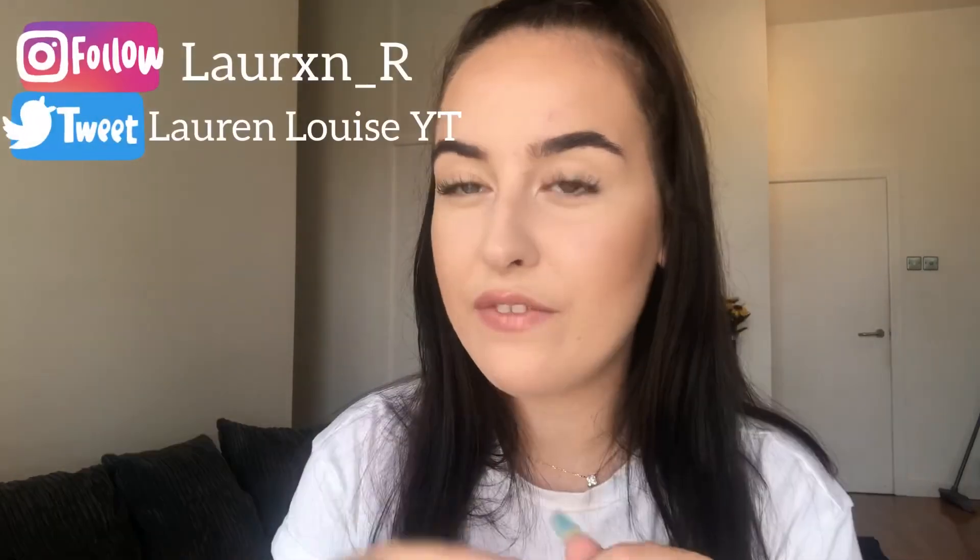If you've enjoyed this video, please don't forget to leave me a like and subscribe to my YouTube channel. If you want to follow me on any social media, I'll put the links on screen and also in the description box below. If you'd like to see more content from me, don't hesitate to click one of the videos on your screen right now. I'll see you in the next one — bye!